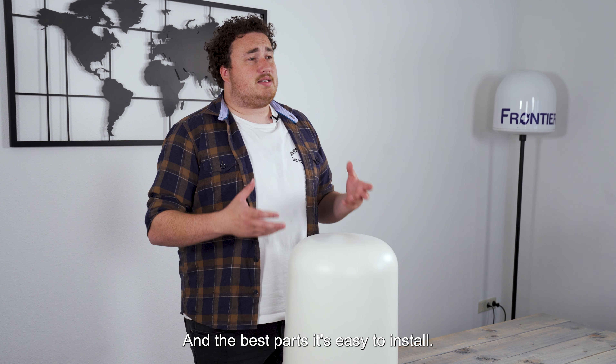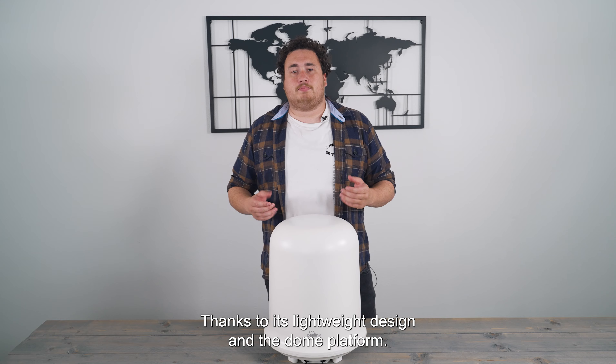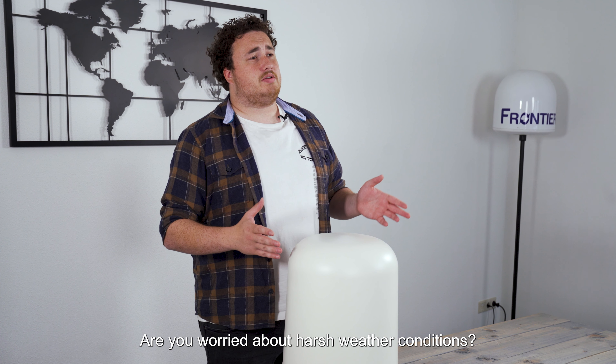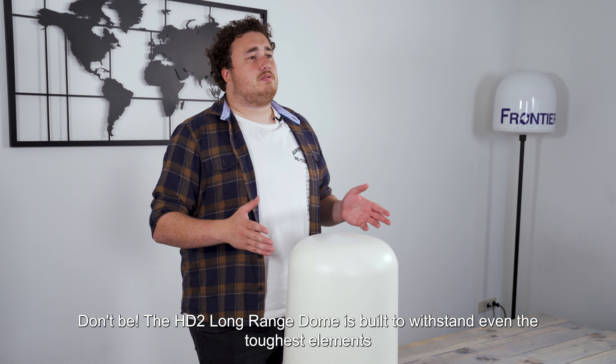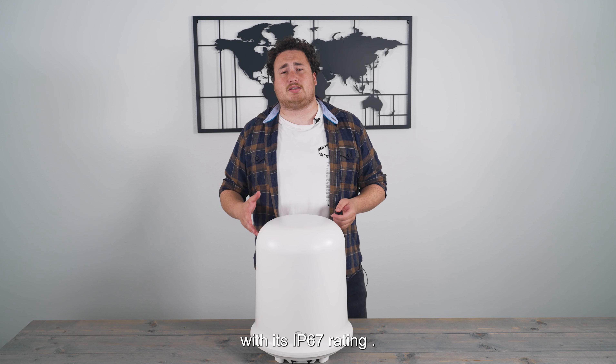And the best part? It's easy to install, thanks to its lightweight design and the dome platform. Are you worried about harsh weather conditions? Don't be. The HT2 Long Range Dome is built to withstand even the toughest elements with its IP67 rating.